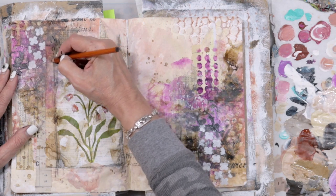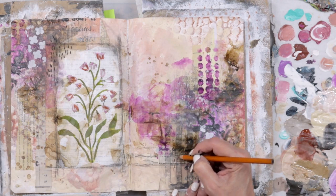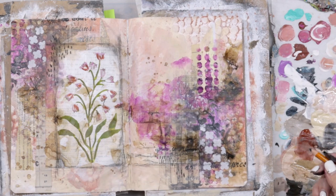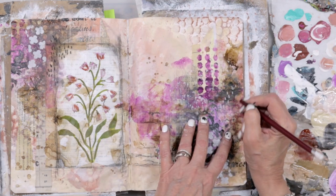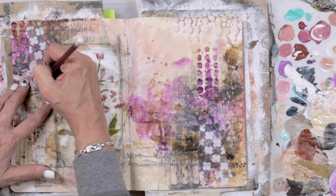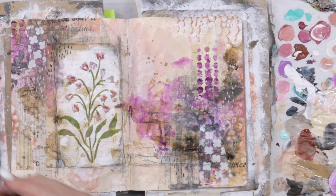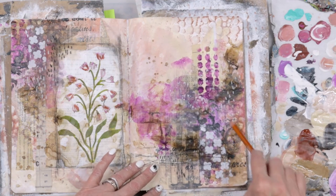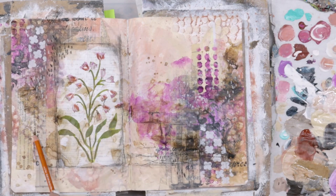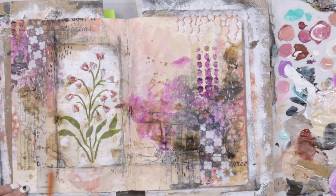I'll add some more tick marks to connect everything together. I did some in white as well with a white soft pastel pencil, and then of course a few scratchy lines. You'll notice I'm holding my pencil at the end so that I have less control when I make my scratchy lines.